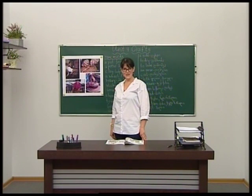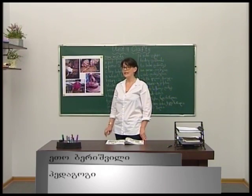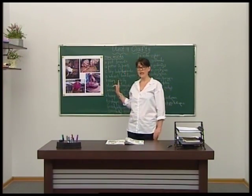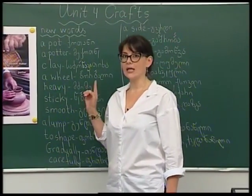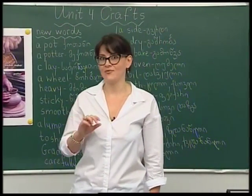Hello, my little friends! Nice to meet you! Today is the first lesson of Unit 4, and the title of our unit is Crafts.